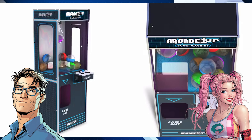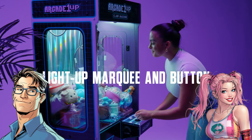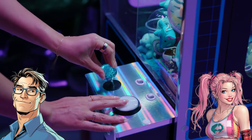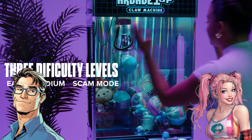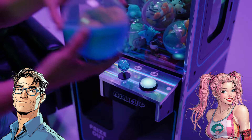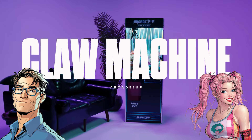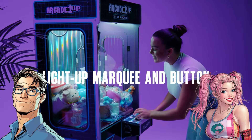If you could fill this claw machine with anything, what would it be? First-edition comic books — imagine trying to win a piece of history. That's way better than rubber ducks. The comic books are next level — the ultimate prize. So there you have it: our deep dive into full-size at-home claw machines. Is this a dream come true or just a recipe for frustration? Maybe both — sometimes the most important prize is the experience itself.